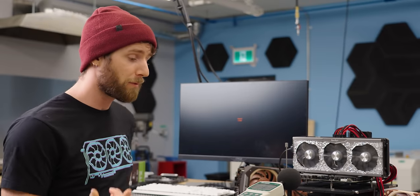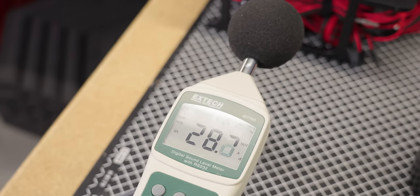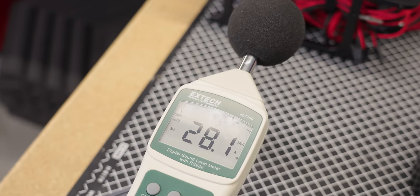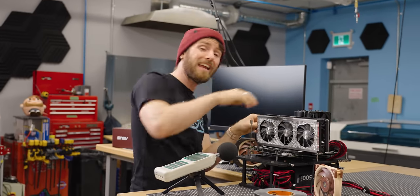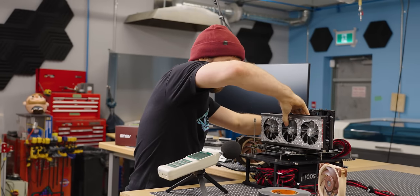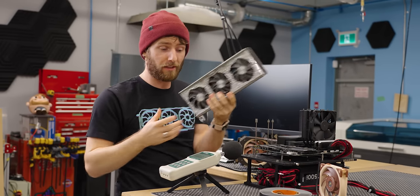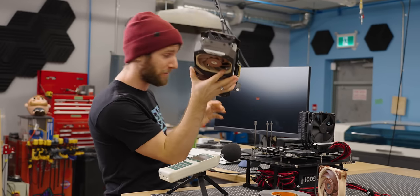The Noctua one's just gonna have to do better if it's gonna take up a fourth slot. With the system shut down, we can see our noise floor in the workshop with the HVAC off — at 28-29 decibels. It's not an anechoic chamber, but it's good enough to tell if the Noctua card is quieter.